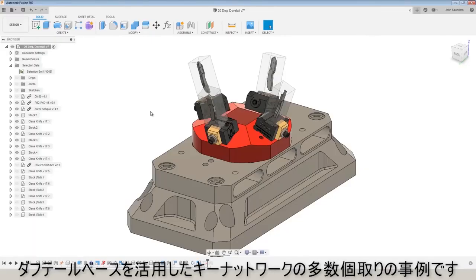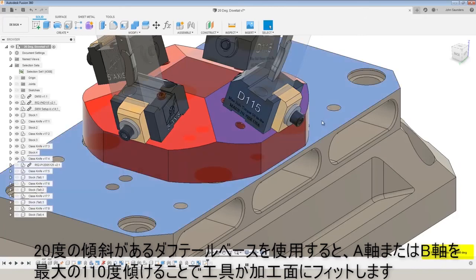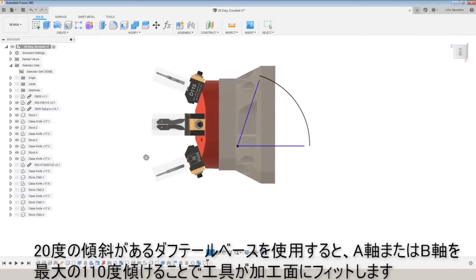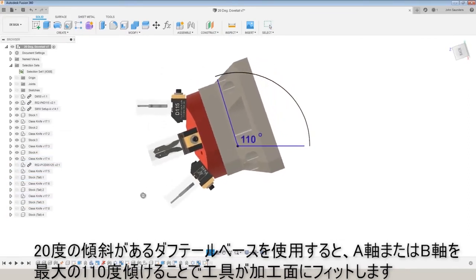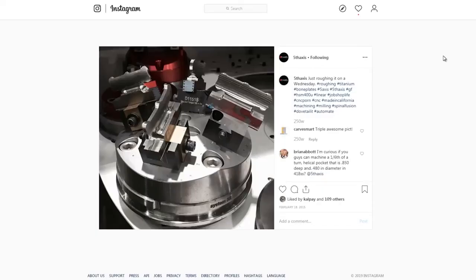If you're looking at multi-part density dovetail bases, take a look at the A or B axis tilt travel of your machine tool. It's common to have 110-degree max tilt. Using a dovetail base that has a 20-degree angle will allow you to rotate your A or B axis over to that max 110 degrees and have a tool come in normal to that fifth face.